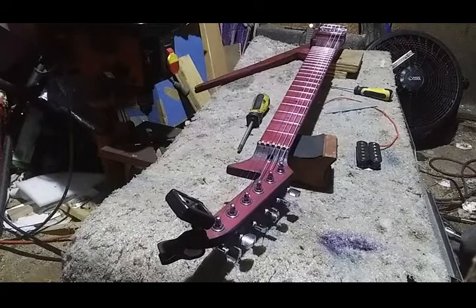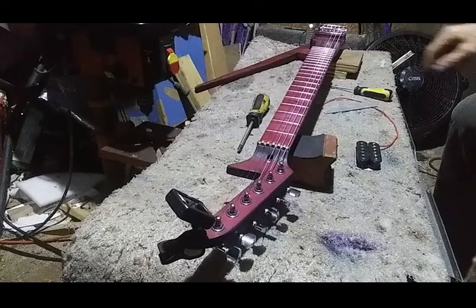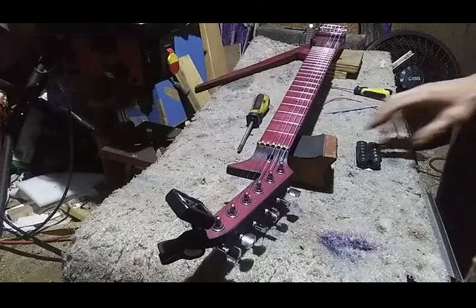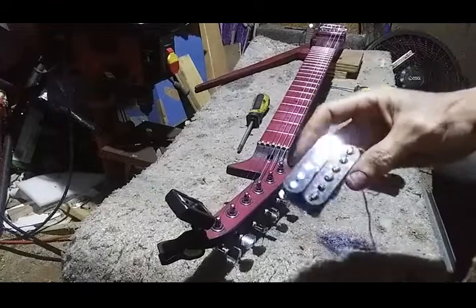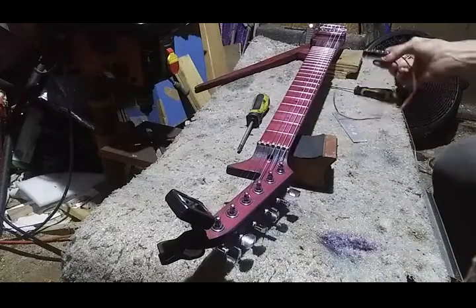Now I need to set the height of the rest of the saddles — probably slam all of them all the way down. And then I need to screw these guys down for clearance.